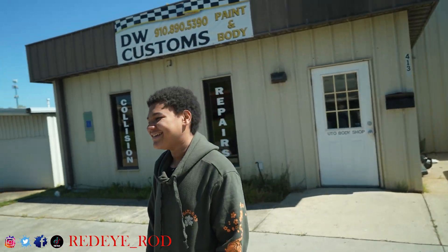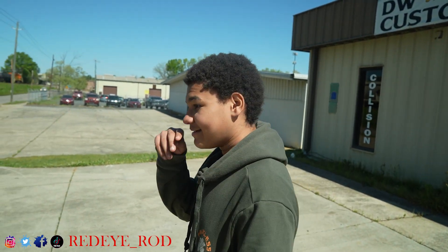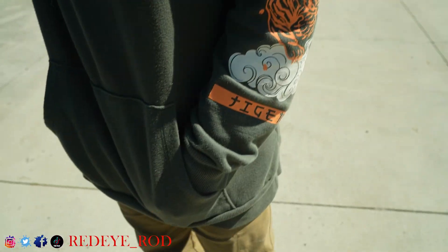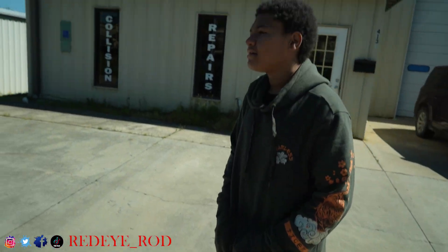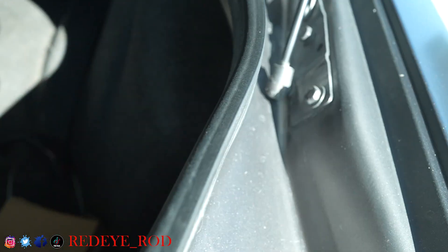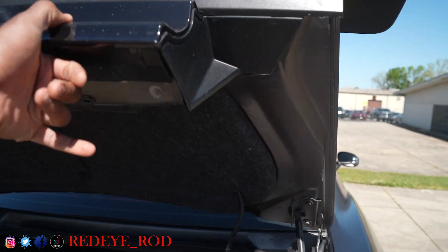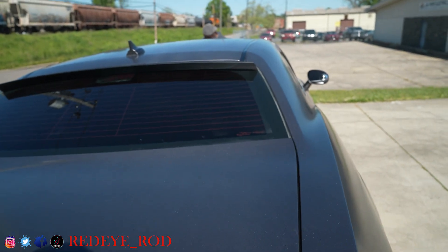Why are you smiling so much? He really thinks he can drive this car. You think you can handle it? I don't think so. Dad, I didn't even have my foot on the gas when he told me to drive the Charger — he told me to bring it to the fence at the back and I didn't even have my foot on the gas. He said slow down — he was scared for you.